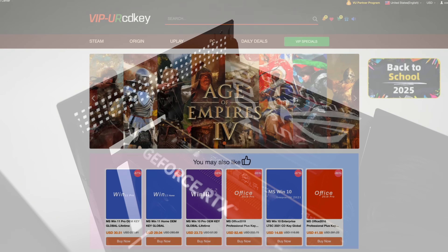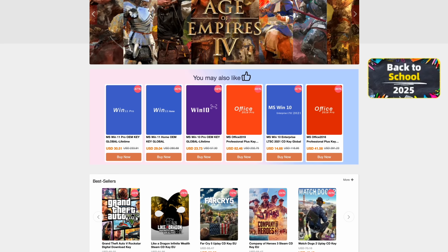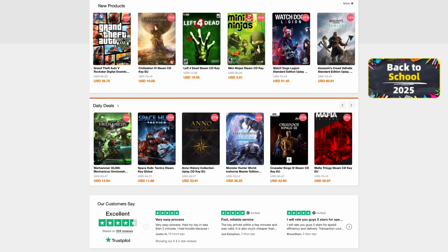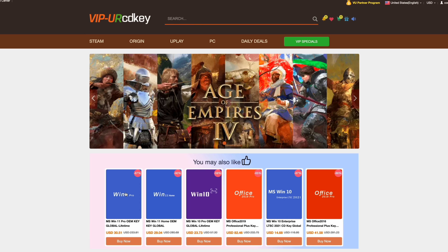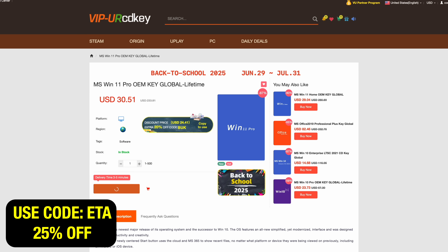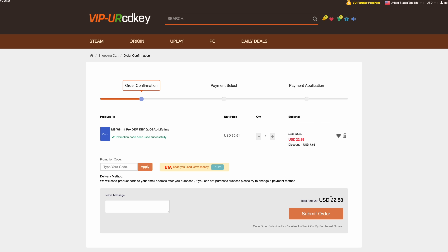Before we get started, this video is sponsored by URCD Keys. I've been using this site for quite some time — they offer Steam Keys, Uplay, Ubisoft, but the main thing I pick up are Windows 11 Pro keys. Right now if you use code ETA you can get 25% off, bringing the price down to $22.88. They'll email you the key and you can activate Windows.